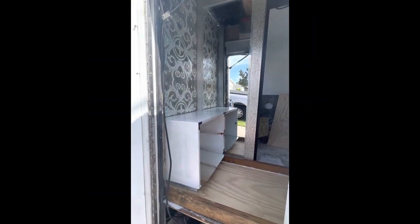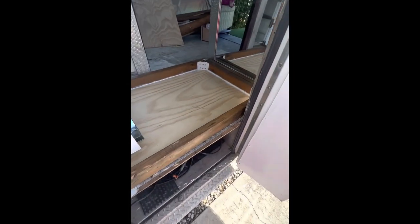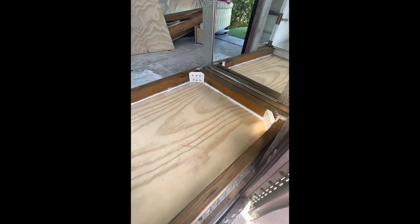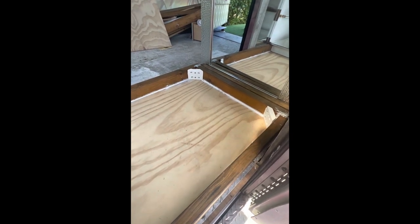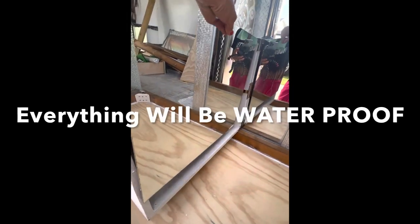Do you see this? Oh my gosh, you guys, I cannot tell you how excited I am about this. Now it's not finished — remember, these episodes are just to keep you all updated along with my build. I'm doing this all myself. This is the custom shower pan that I am building. I also painted this cabinet and recycled it — it's going to house my toilet.